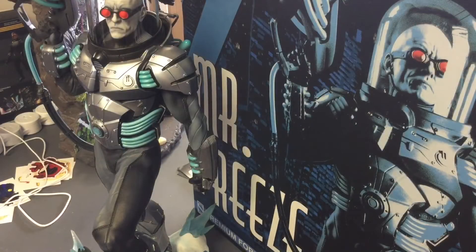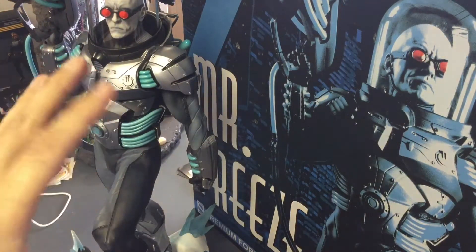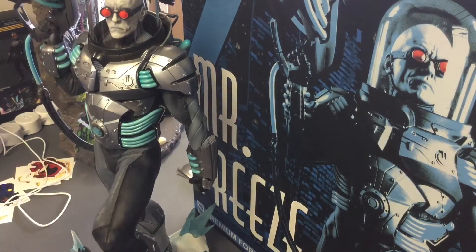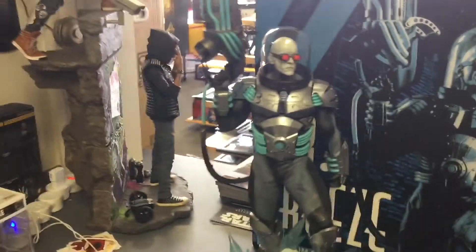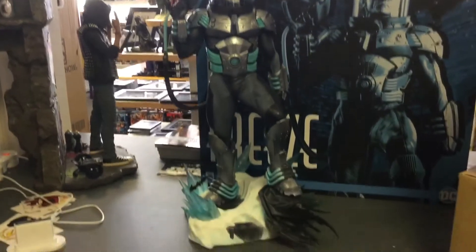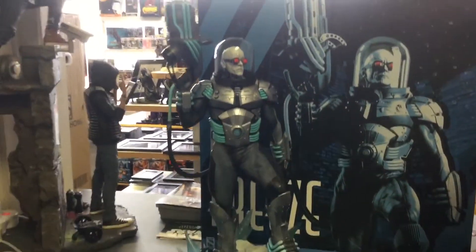All right, it's all put together. Let's see what we got here. I'm going to move the camera — I just wanted to get a couple of details out of the way. He's fantastic as it is. Screw it, let me move the camera now. Let's see how big this big boy is — 1/4 scale, very beautiful piece.